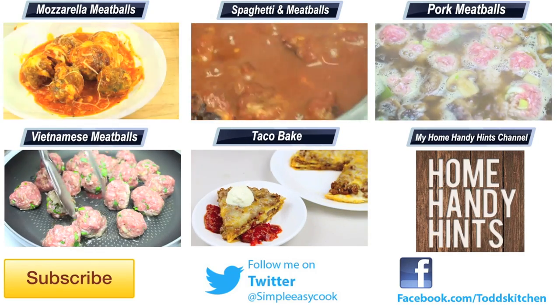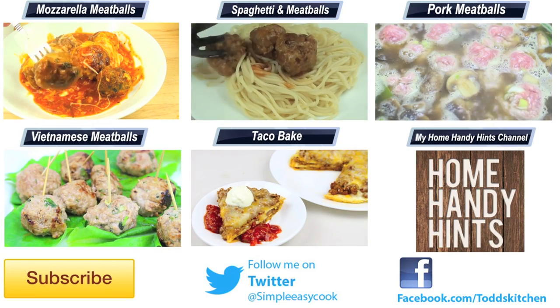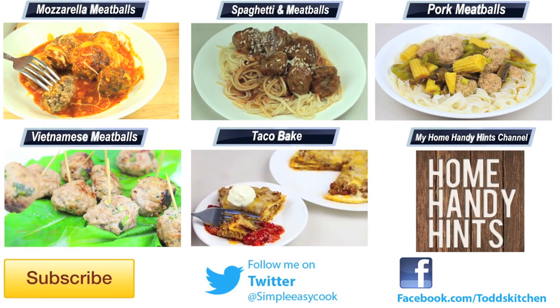Thank you for watching this episode of Todd's Kitchen. As always I'll leave a list of ingredients down below, as well as links to my Facebook, Twitter, Instagram, and Home Handy Hints channel. Please do me a massive favour by giving this video a thumbs up, leave a comment and subscribe, and I'll see you next time for another delicious recipe.